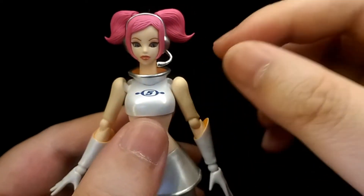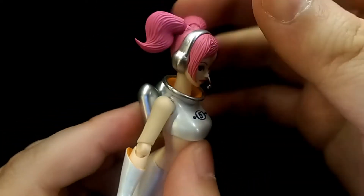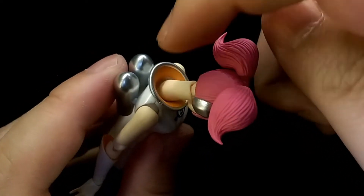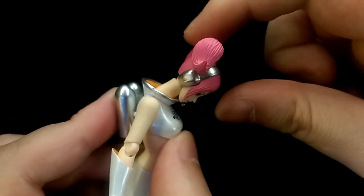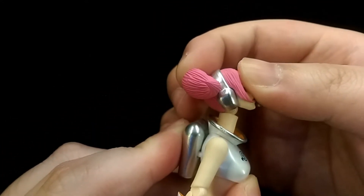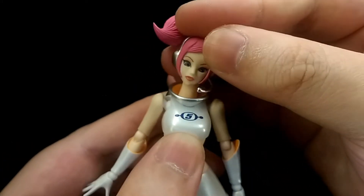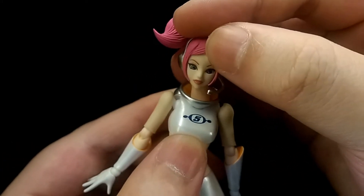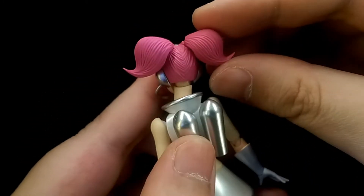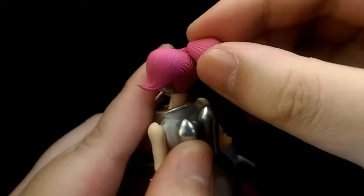For articulation, the neck is on a double ball joint — one at the top and one at the base. She can look down quite a lot, and the ball joint at the base really extends outwards giving a lot of range. She can look up about that much, tilt her head side to side, and twist. Each pigtail is on a ball joint, so you can move it back and forth and tilt it side to side.